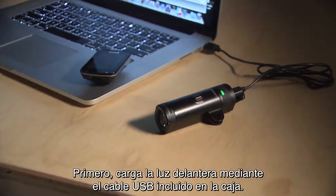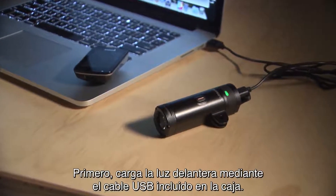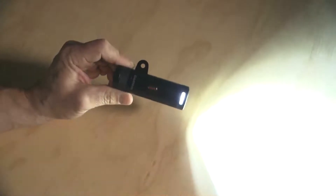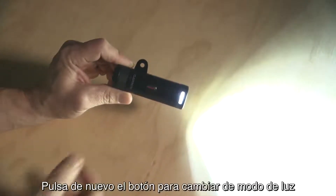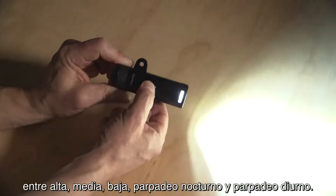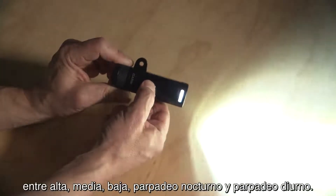First, charge your headlight using the included USB cable. To use the UT800 as a standalone light, turn it on by holding the button for one second. Press the button again to change light modes: from high, to medium, to low, to night flashing, and to day flashing.